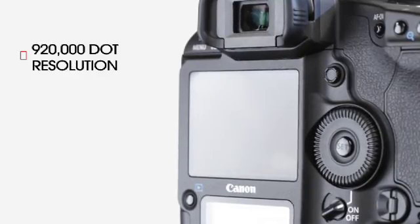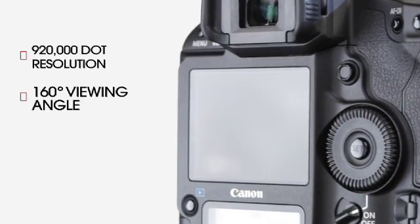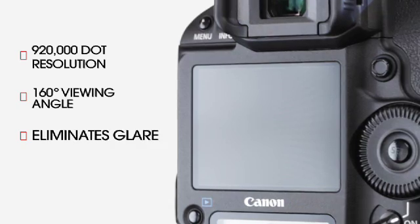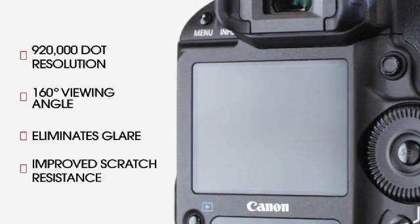The EOS 1D Mark IV is also equipped with a newly developed state-of-the-art 3-inch Clearview 2 LCD screen. With 920,000 dot resolution and a wide 160-degree viewing angle, it's easier than ever to accurately review your shots in the field. The new screen construction eliminates glare while improving scratch resistance for superior durability.